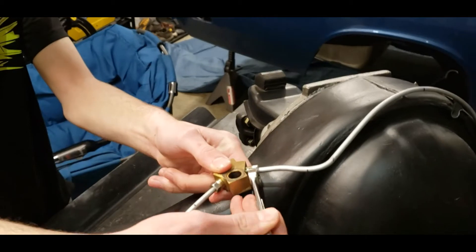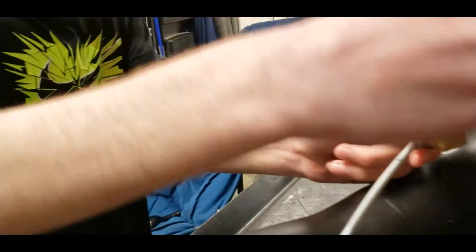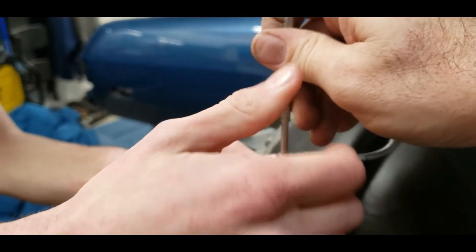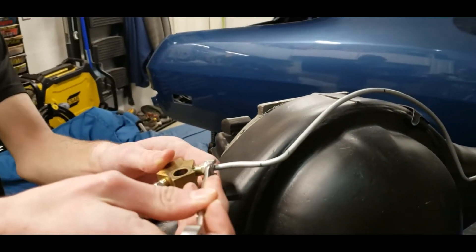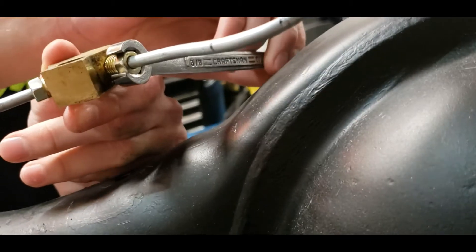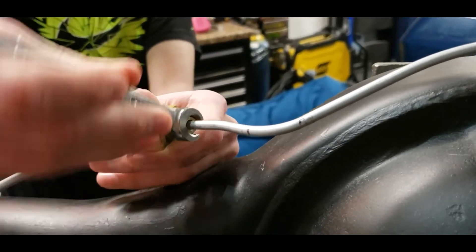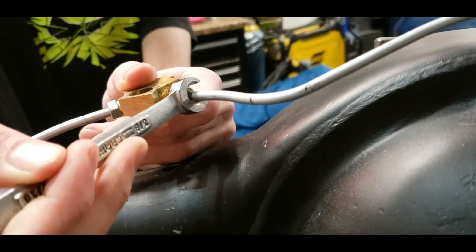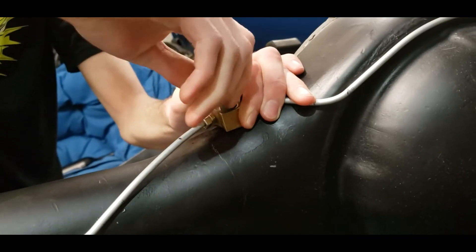We're going to use a flare nut wrench, which is specially designed to go over the tube first and then slide onto the nut to make the adjustment. The flare nut wrench grabs multiple sides of the fitting and won't strip it - you should always use those on brake lines. We're going to do both sides until it's snug in the T-block, then we're going to try to bolt the T-block in.